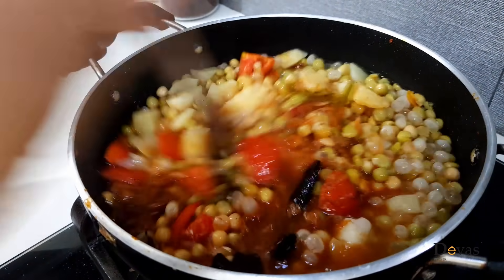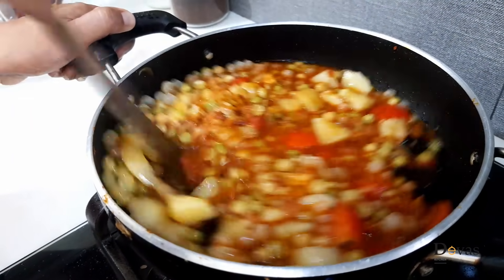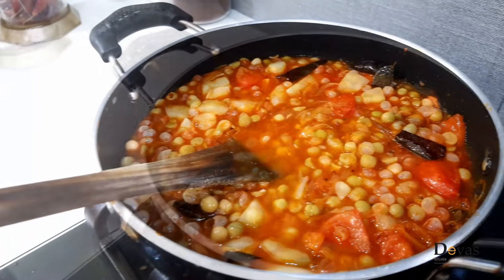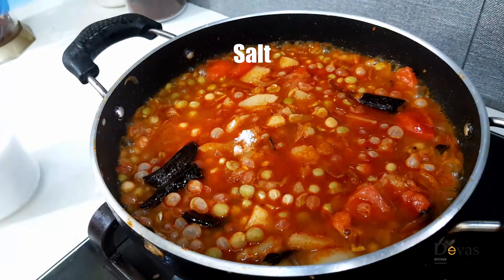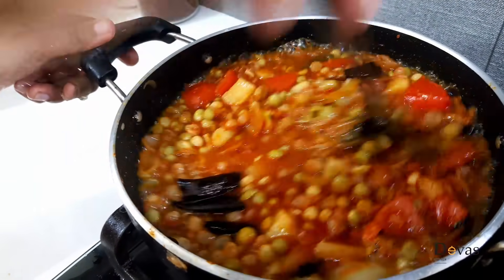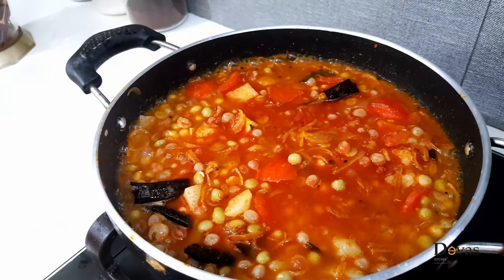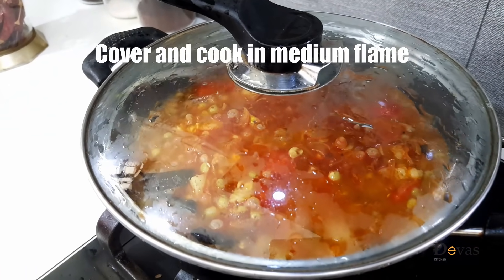Add the bread. Add the green beans on top and cook the green beans on medium flame.